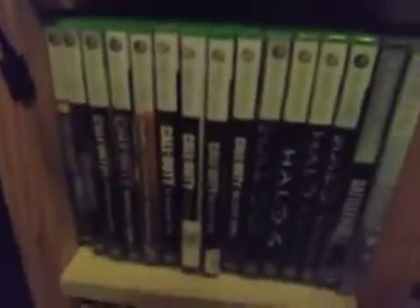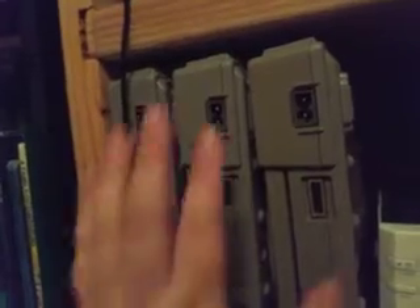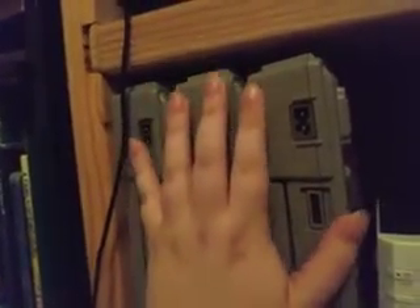Over here I have my Xbox One games, my Xbox 360 games, and more Xbox 360 games. And then up here I have three spare PS1s — these are all different models. One of them is a 5501 model, the other one is a 7501 model, and the last one is a 9001 model. So I have all three models right here. The only model I don't have is the original 1001. All three models of PS1s are right here, next to my Wii.